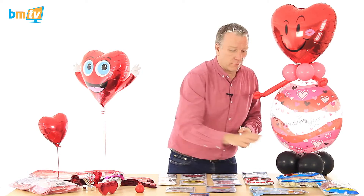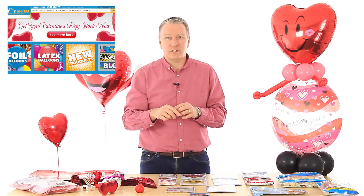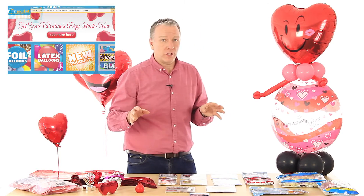Go onto the website, click the Valentine's section, and you'll see the full range of everything we've got.